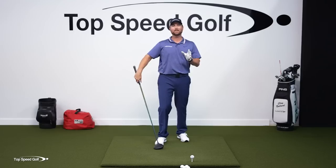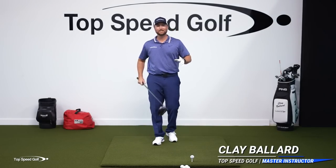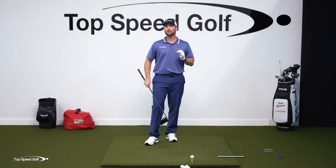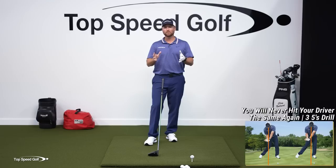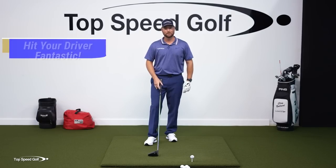Let me share with you three of my best all-time driver videos. Driving doesn't have to be that complicated, especially when you get some of the secrets that I'm going to share with you here. Let's go and get started. I've got a video to help you hit your driver absolutely fantastic — you're going to feel like this thing is a weapon. All we have to do is a few simple things that all great drivers of the golf ball do, and once we incorporate that technique, driving is going to get to be fun.